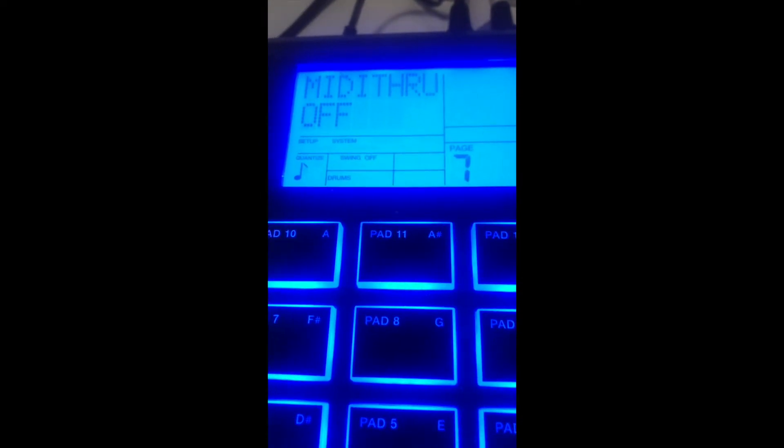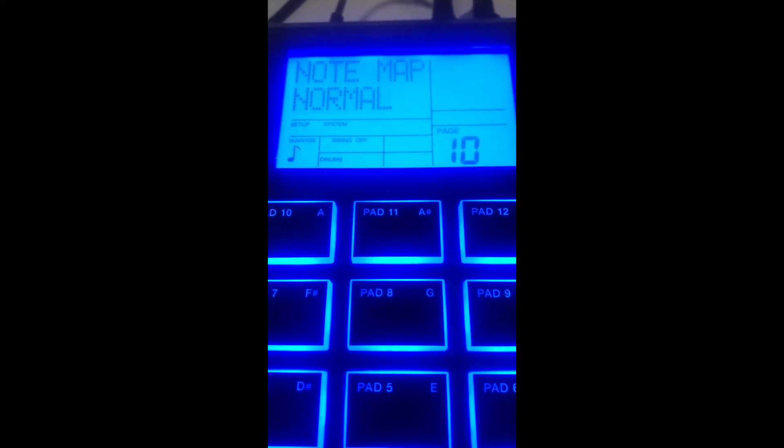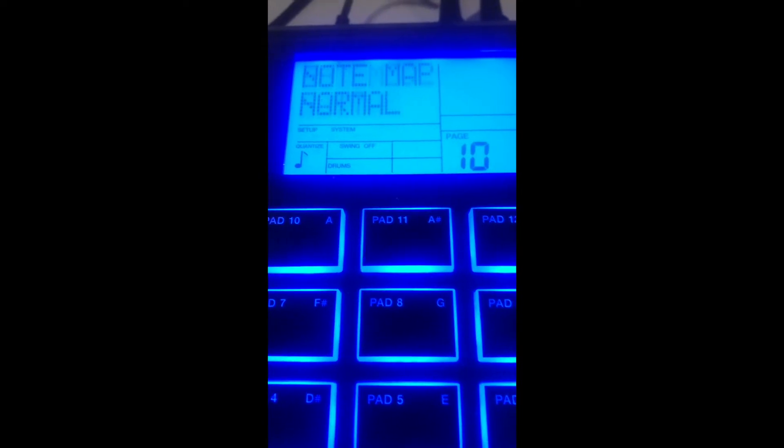Hit the page button again — Program Change: you want Program Change to be on so that it enables Logic to call up program changes on this. Program changes being your drum kit presets. Hit page again and keep going through. That's really all we need to change.